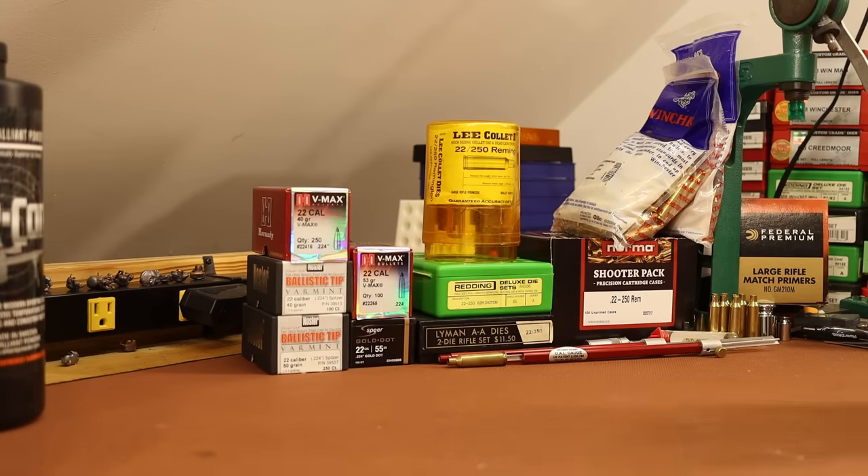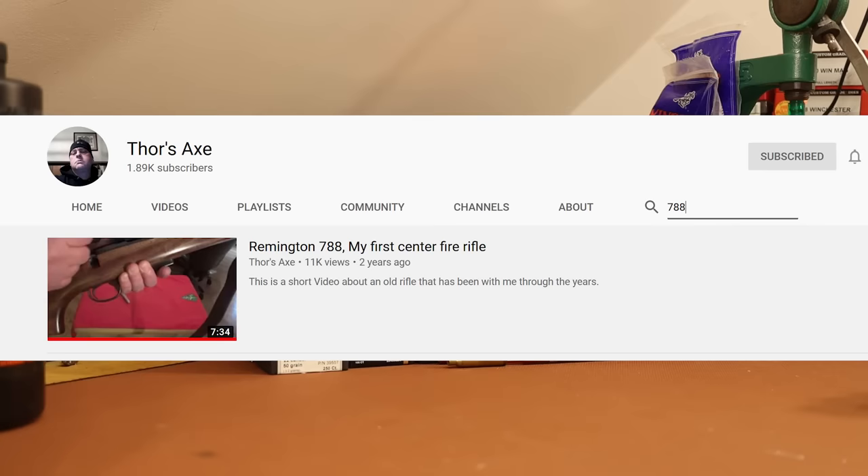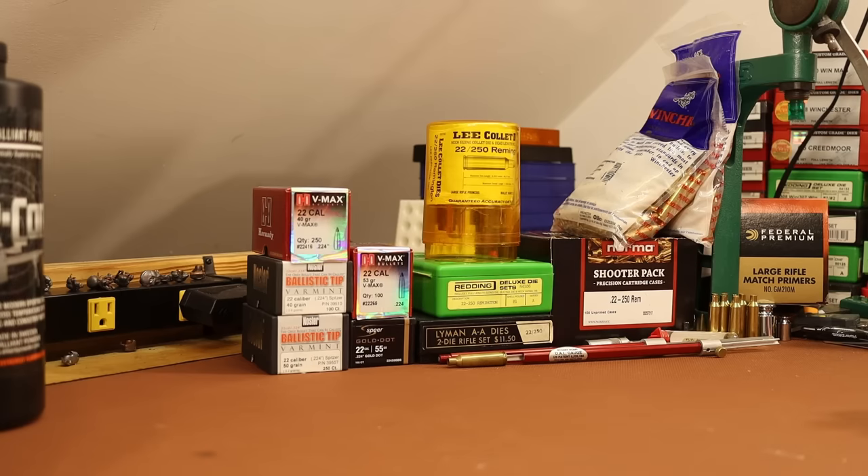I'm not exactly a Remington historian, so if you're looking for more information about the Remington 788, a couple of friends of the channel — William C. Chapin has got multiple videos on his Remington 788s, and Thor's Axe has a great video, and Brownells has a pretty good video talking about the 788. I'll leave those linked down in the description and add cards at the end of the video so you can go check those out if you need more info.